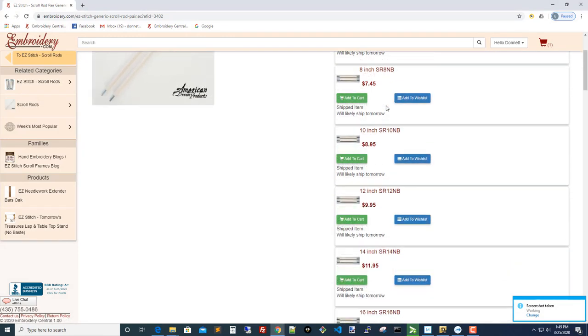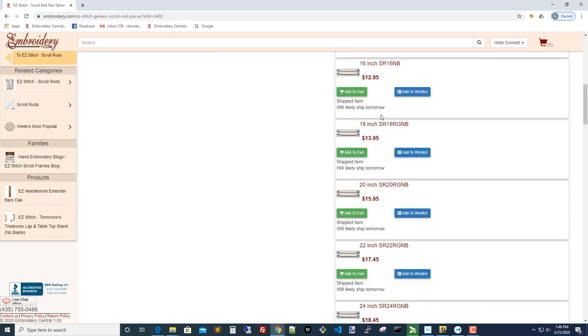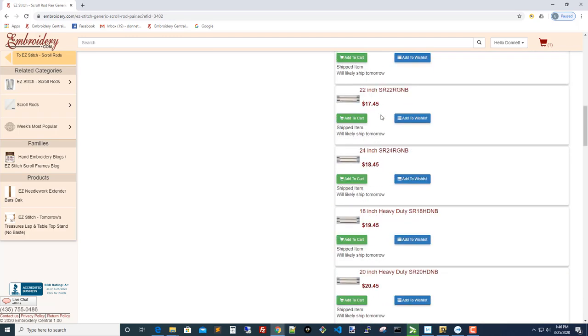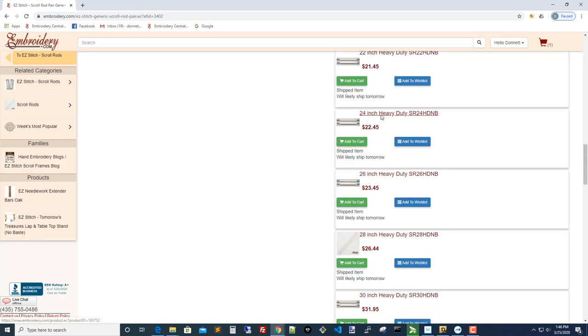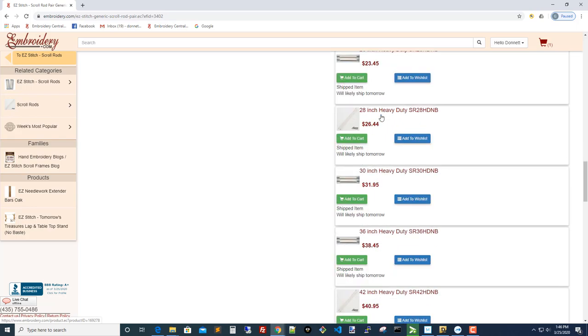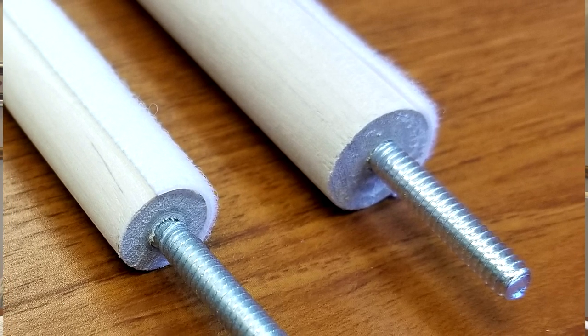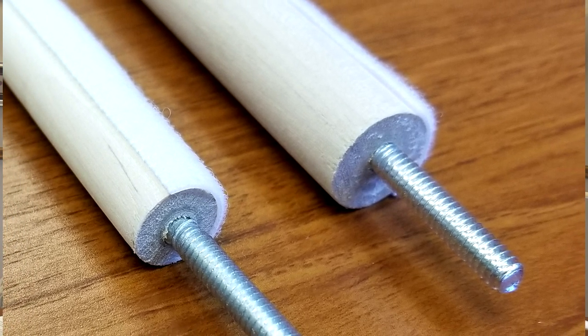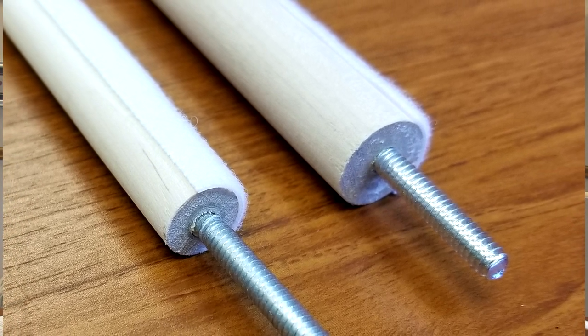There are 15 different sizes of scroll rods, from the small 6-inch all the way up to the huge 48 inches. It gives you so many different stitching options based on the size of your project. Past 24 inches, the diameter of the scroll rod changes — it goes from half an inch up to five-eighths inch. The longer the scroll rod, the more tendency that rod has to bow, so that's why longer rods are heavy-duty.